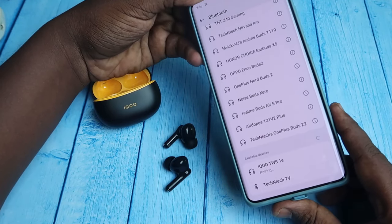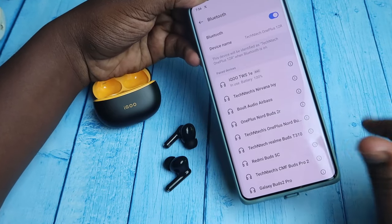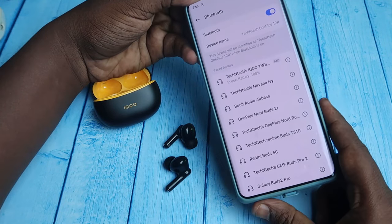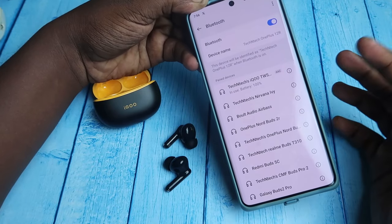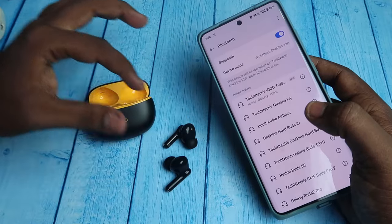After pairing, you can save the Google Fast Pair settings. The iQOO TWS 1E is now connected. You will get a dialog box for the Google Fast Pair settings — just click Save. Now it is saved with the Google Fast Pair settings, which you can use to find the case and earbuds.